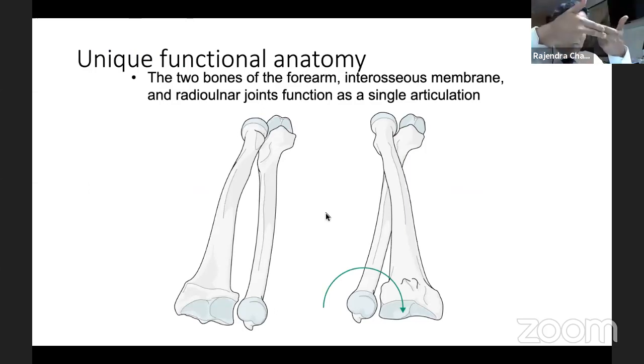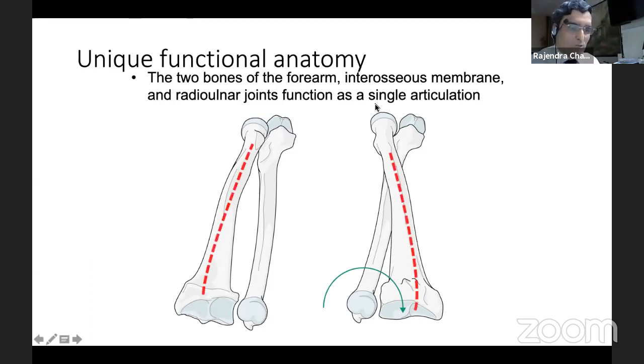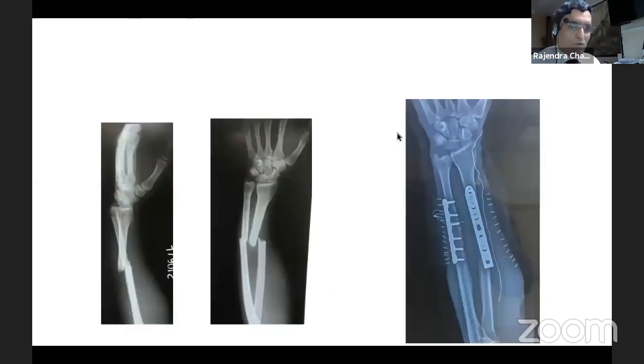Imagine two sticks side by side. If you want to have rotation beyond 130 degrees, this is possible only with the typical bowing of both bones — they adapt to each other and this is crucial. At times in closed nailing, even when wonderfully done, we are not able to completely restore the bowing. The patient's functional results may be fine, but in those patients where adaptation does not happen, we have no solution. In that patient, plating does give a wonderful response.